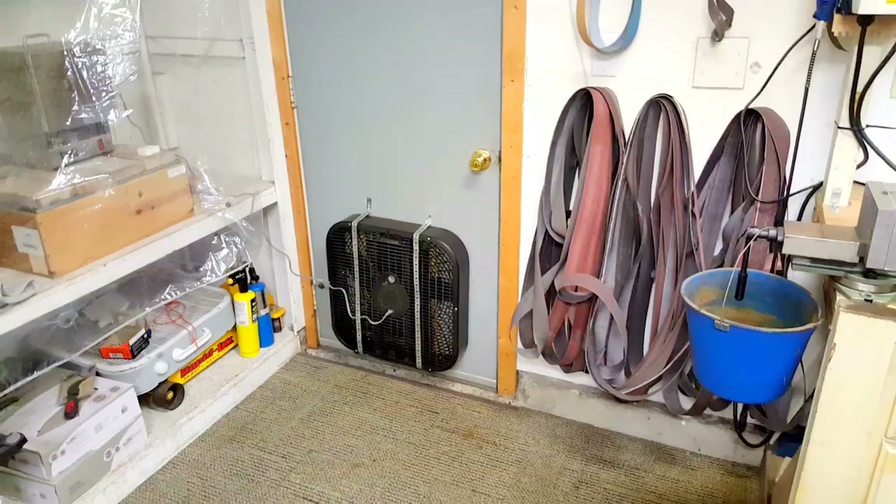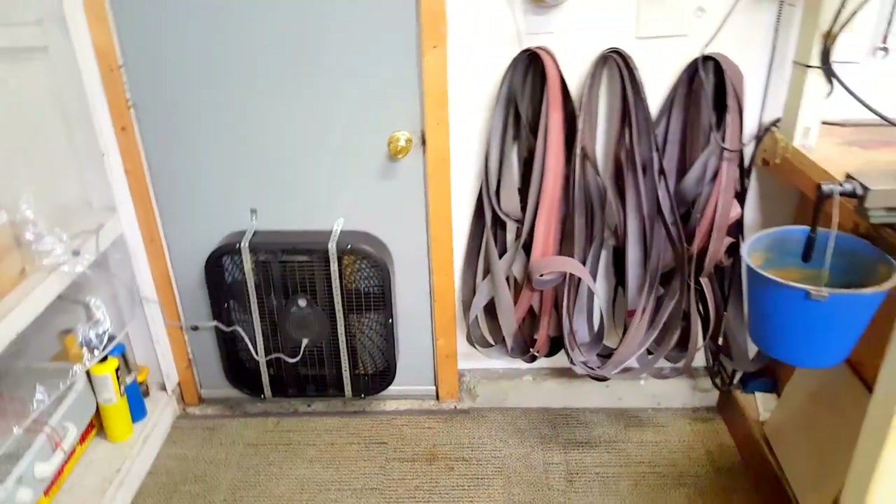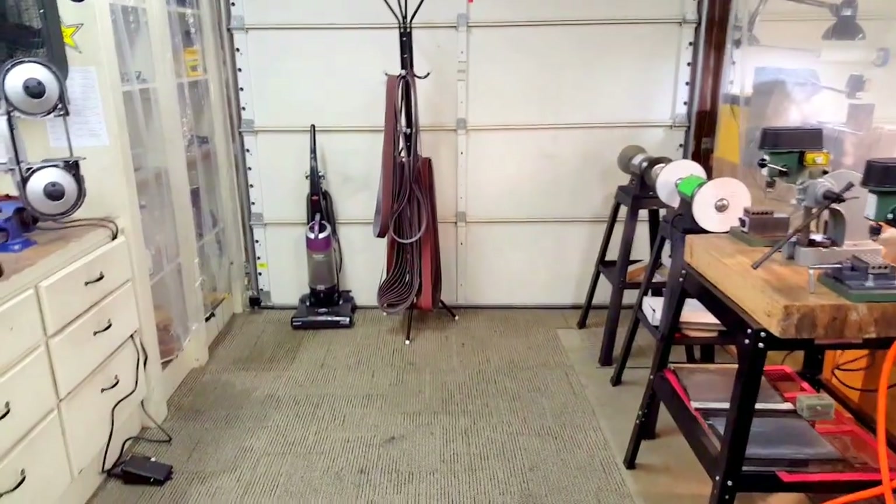That's actually why I put this little fan up here — it blows air this way. I got a hole in this door right here, like a pet door, and I'm kind of circulating it. I'll open up that garage door over there to where I have a decent little circulation going on.